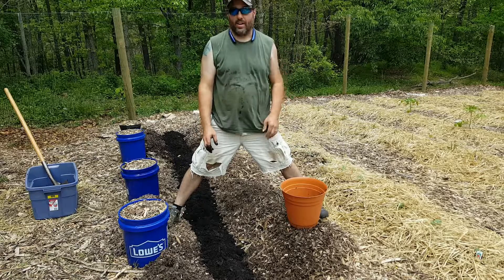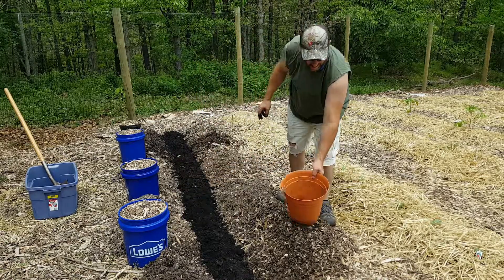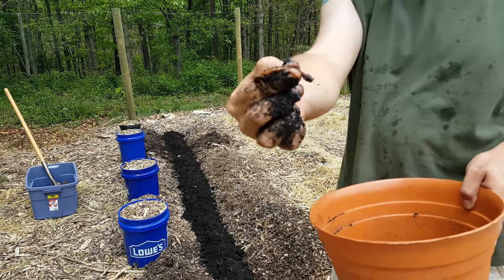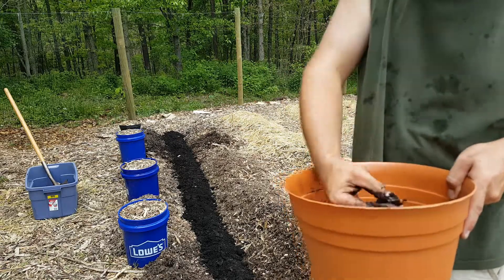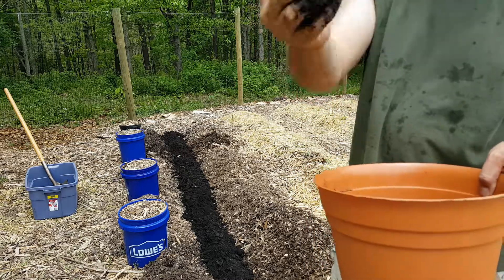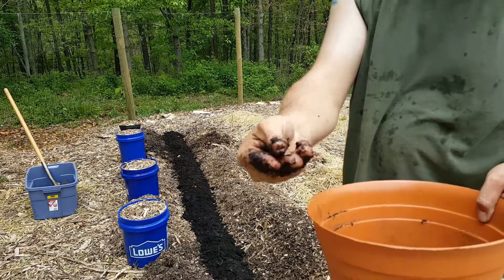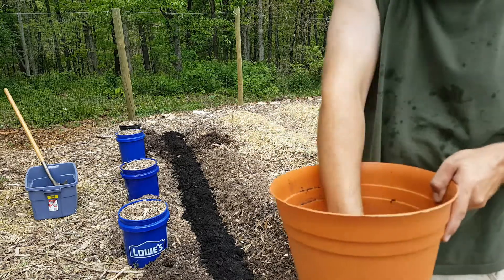Hey guys, we're back. What we've done is taken all of our bits and cut up a bunch of roots like so. Some of the bigger pieces we cut down to about one-inch pieces and then cut them in half, exposing that center to give more places for roots to shoot off of.